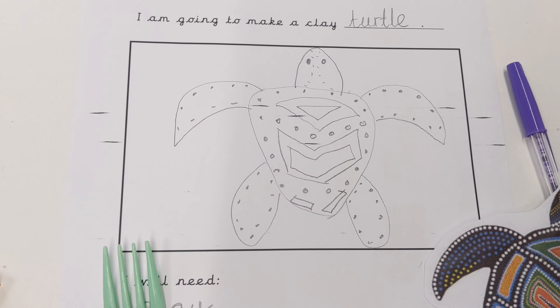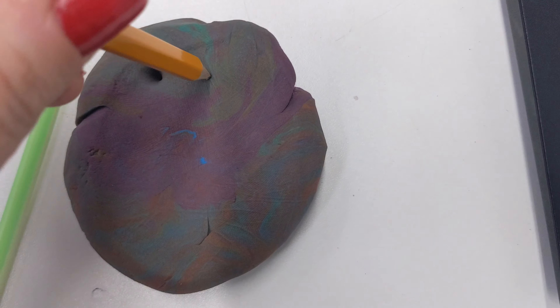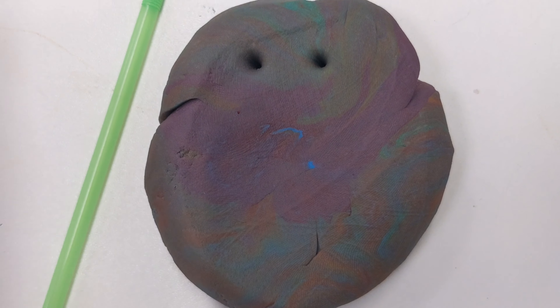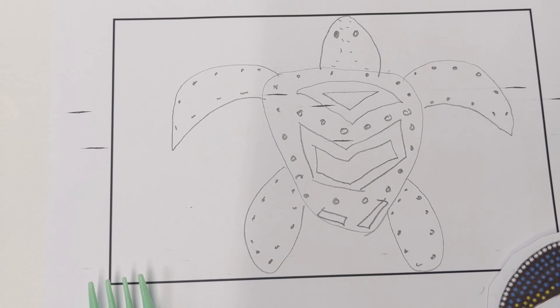I've got a plastic fork. And I've also got a straw. A straw would also be good for an animal with scales.